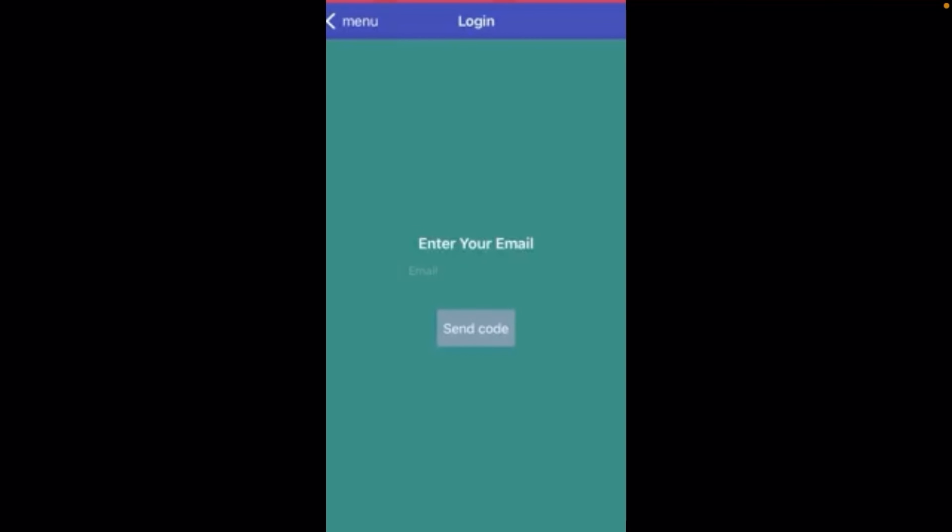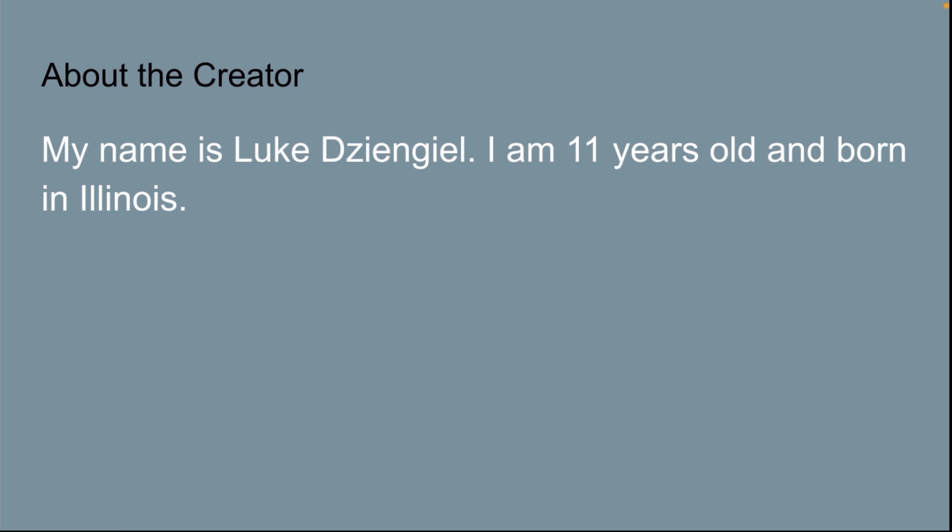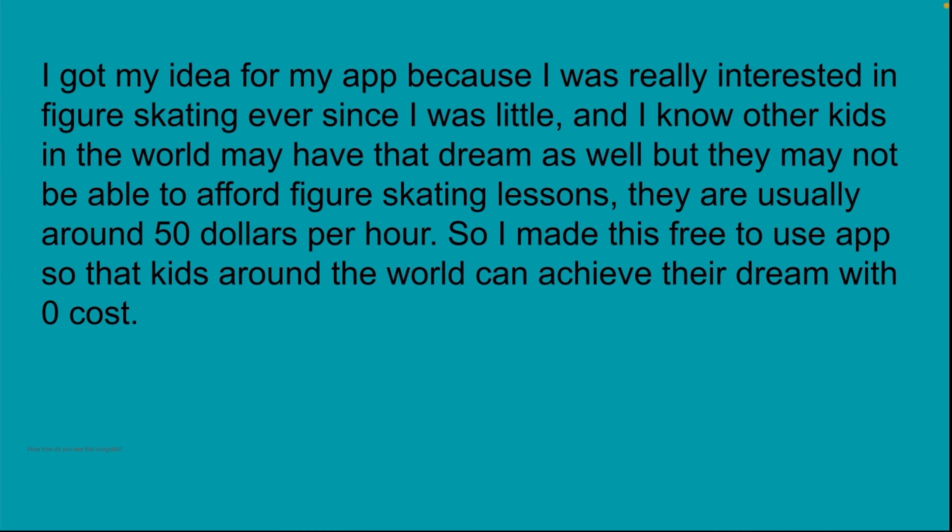Thank you for watching my presentation about the Figurosa app. My name is Luke Jungel. I am 11 years old and born in Illinois. I got an idea for my app because I was really interested in figure skating ever since I was little. I know other kids in the world may have that dream as well, but they may not be able to afford figure skating lessons — they're usually around $50 per hour. So I made this free-to-use app so that kids around the world can achieve their dream with zero cost.